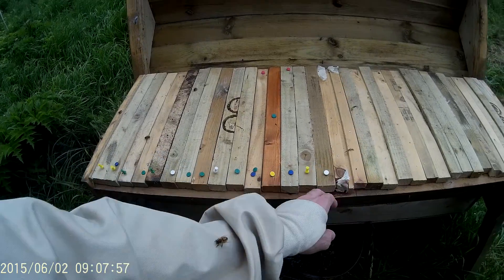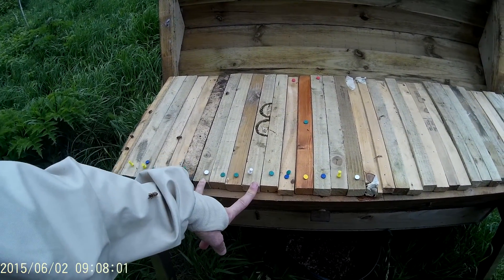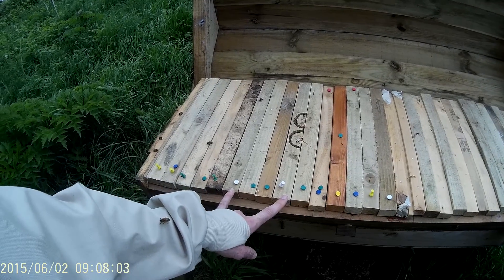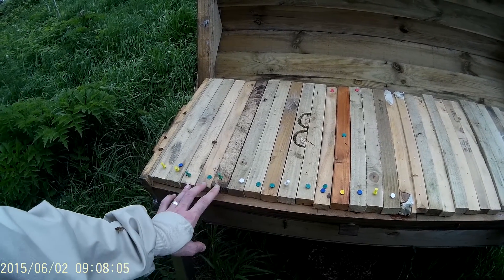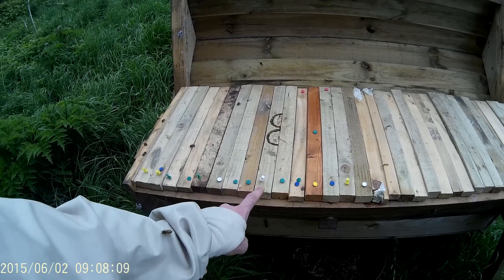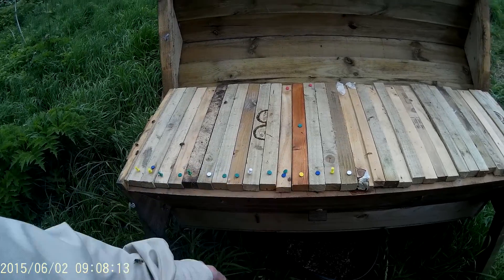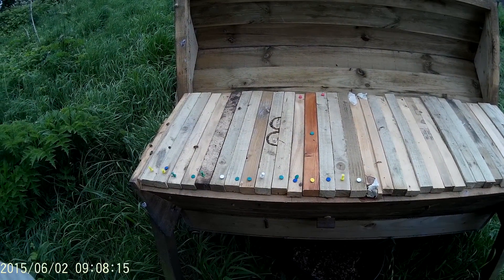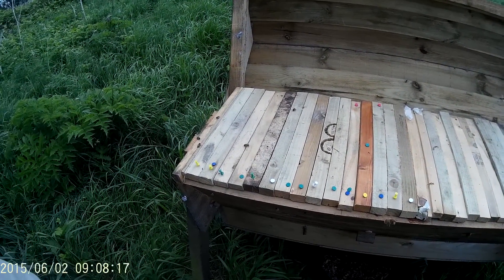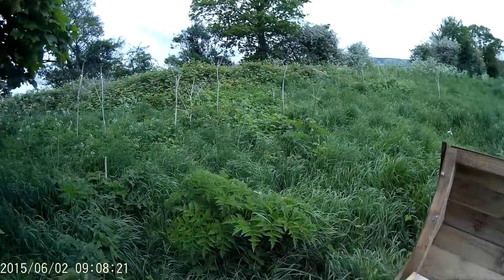I've got someone laying on my arm. So these went in nearly two weeks ago. You can see I gapped the brood nest — three bars of brood, one empty, two bars of brood, one empty, nearly three bars of brood. So hopefully that'll help prevent them swarming. If they swarm, so be it.